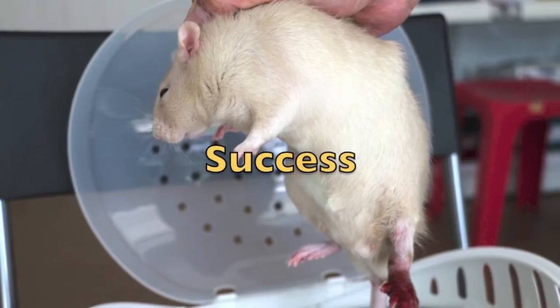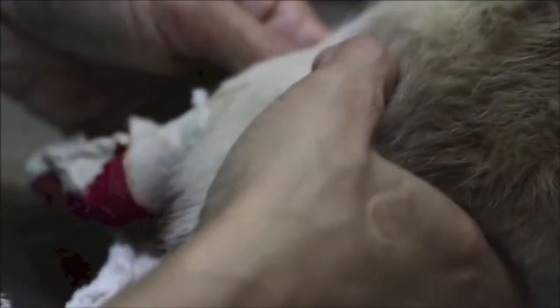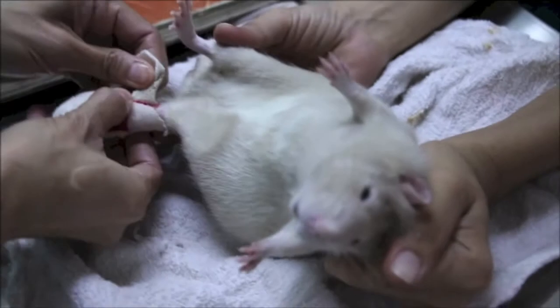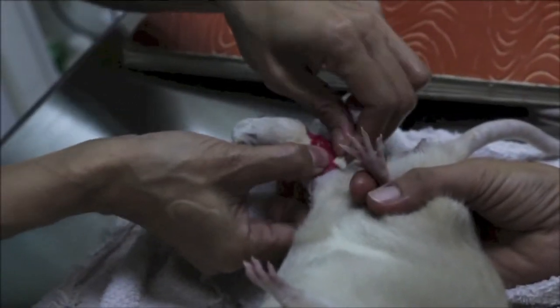This is what scruffing should look like when done correctly. This grip mimics the natural way animal mothers carry their young and does not cause pain or discomfort to the animal. If done correctly, the animal is serene and sedate. This clip demonstrates the effectiveness of proper scruffing — in this case, the pet rat needed an x-ray to confirm a suspected limb fracture. The cast was removed to allow a clear radiograph. With good technique, movement was kept to a minimum and the cast was removed safely. Without good technique, removal of the cast would be impossible.